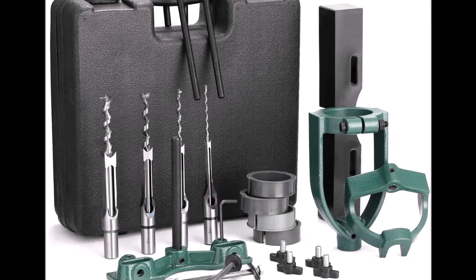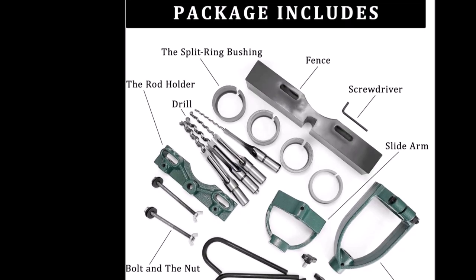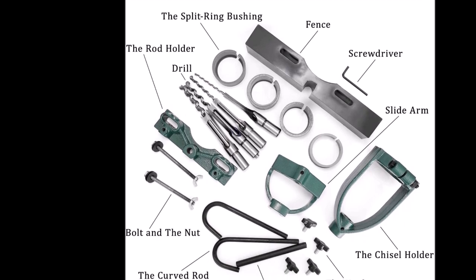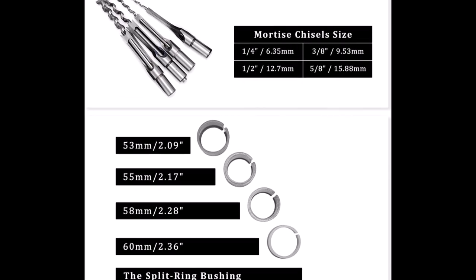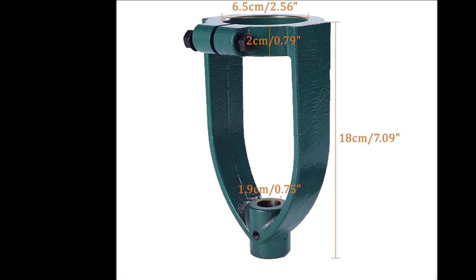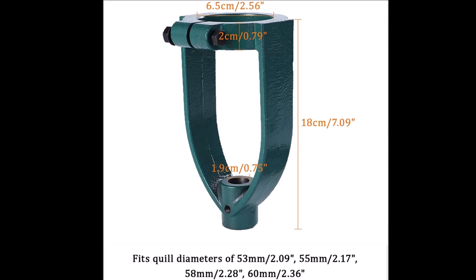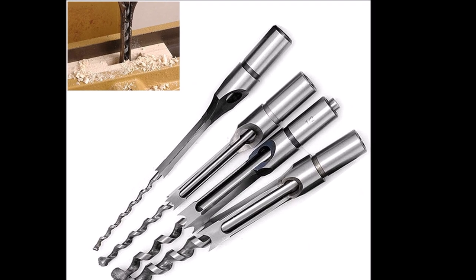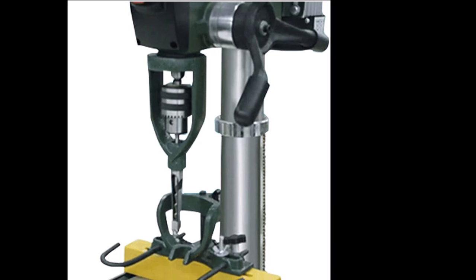The mortising attachment can convert your drill press into a mortising and tenoning machine for all your square hole drilling needs. Make mortise and tenon joinery easily — used for woodworking, this bench drill locator set is suitable for mortising and tenoning. Complete with four mortise chisels: one quarter inch, three eighths inch, half inch, and five eighths inch, allowing you to chisel accurate, professional-looking square holes.